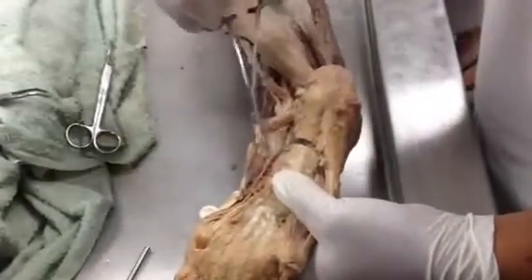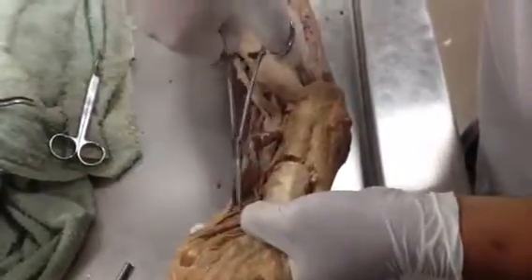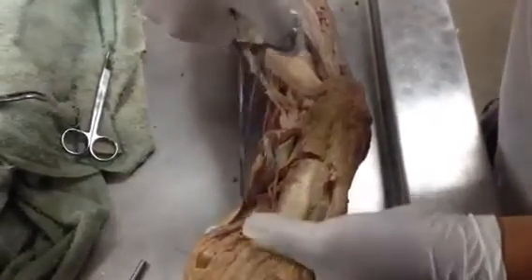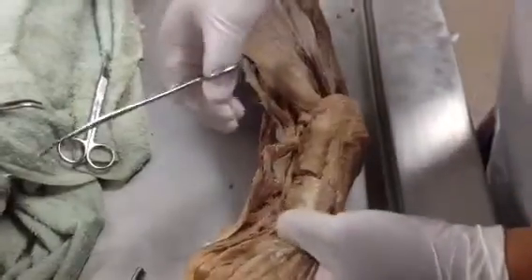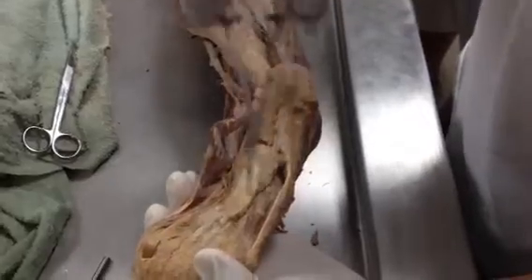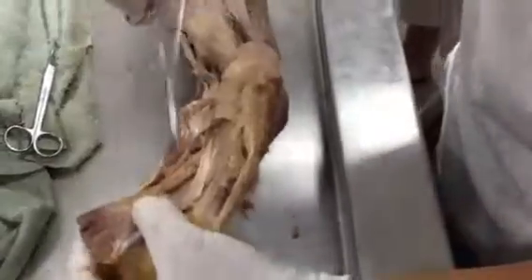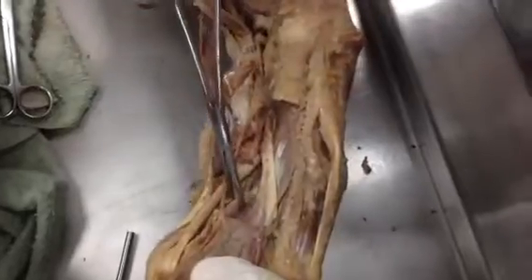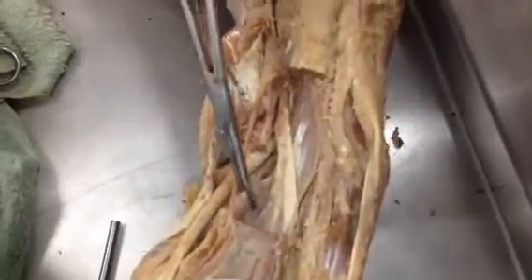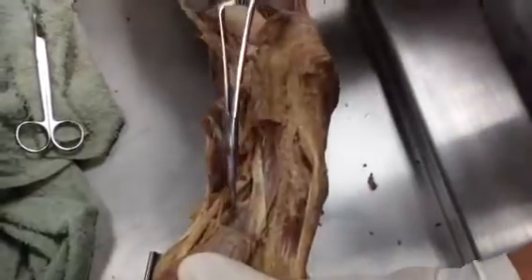This is abductor hallucis, and this one here is flexor hallucis brevis. This one is abductor digiti minimi, and this one is flexor digiti minimi. And this one right here, under the flexor digitorum longus tendons, is the adductor hallucis.